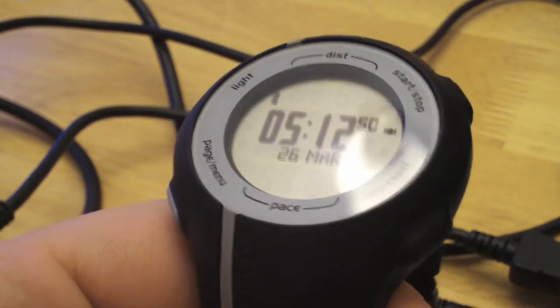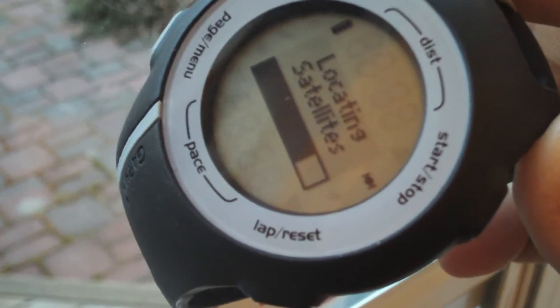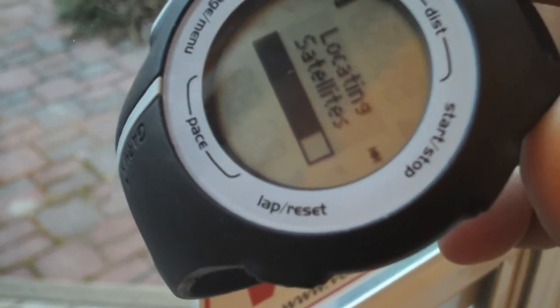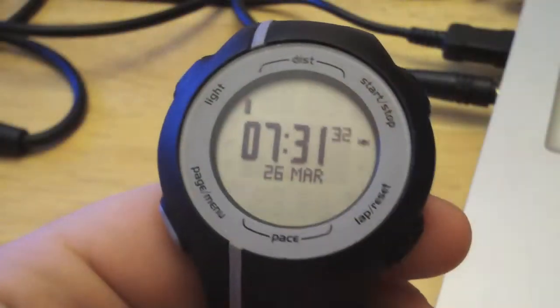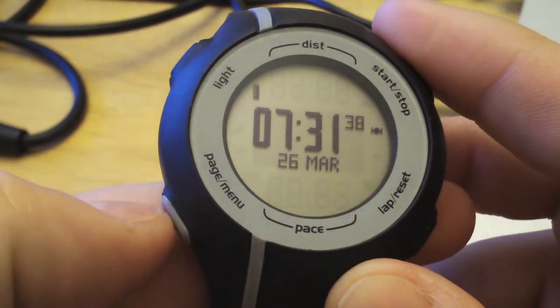Now we want to get close to the window here so that it will update the time and date. When we first get our Forerunner 110 out of the box, it's always a good idea to go outside or put the watch next to a window so that it will get a clear view of the sky to acquire the satellites. This might take a couple of minutes. Now that we've got our date and time set, we can go and finish our user profile.